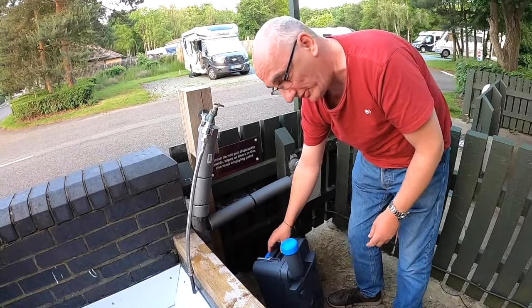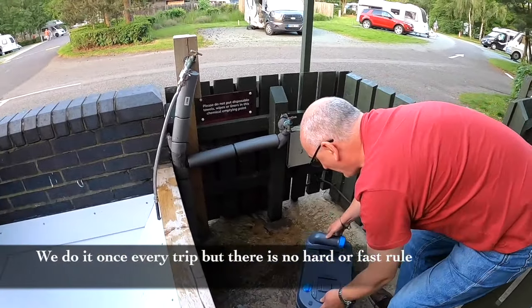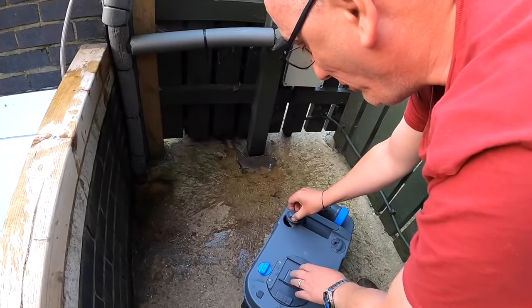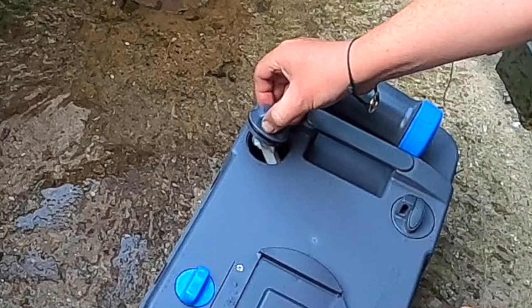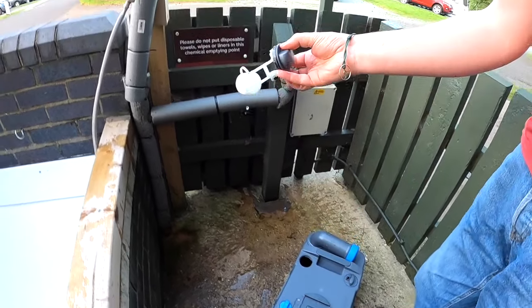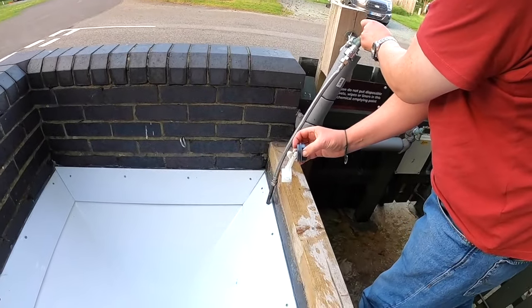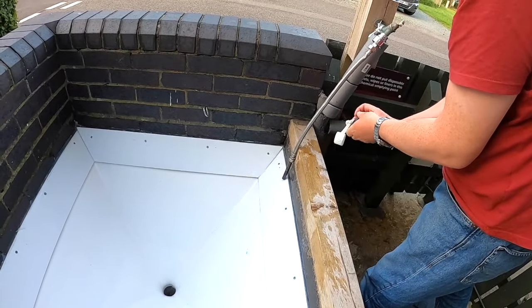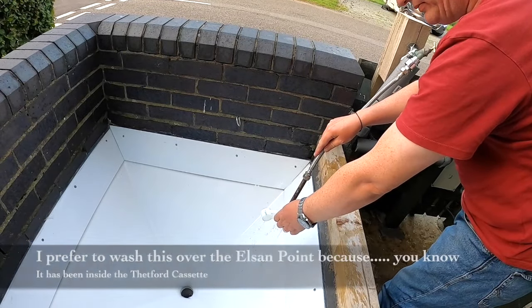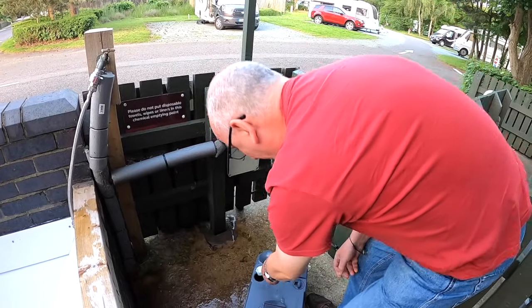The last thing you're supposed to do every time — though I don't always do it — is wash out the float. That's the float that drives the indicator. We'll do a quick job of washing that through now, then pop it back in.